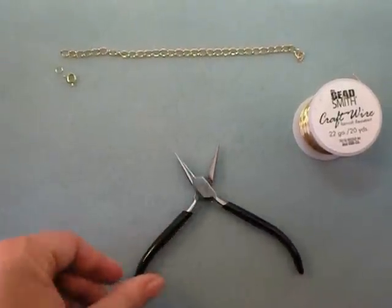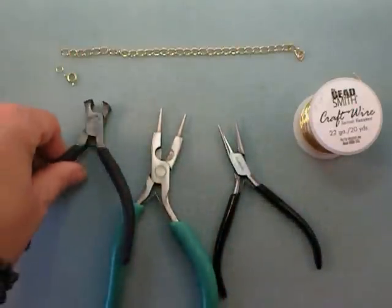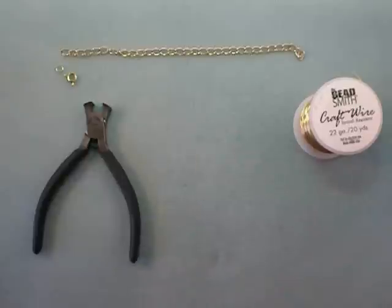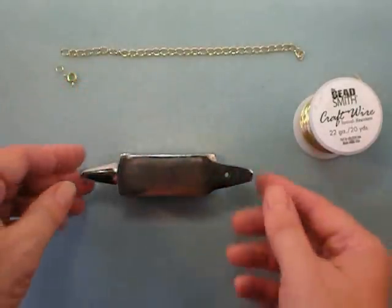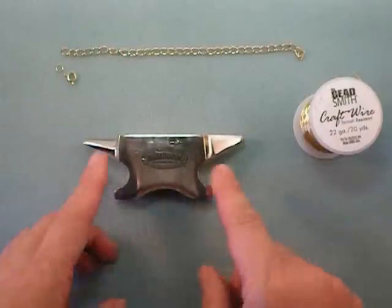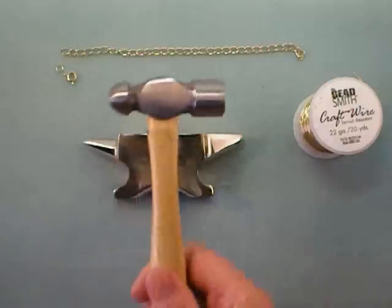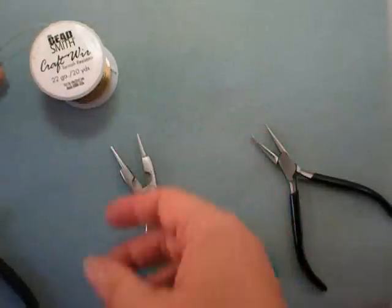For tools, you'll need chain nose pliers, round nose pliers, wire cutters, and for the hammering you'll need a bench block — isn't this the cutest thing? I just love this little anvil. Something that you can pound on and something to pound with, like a craft hammer.